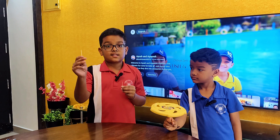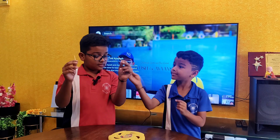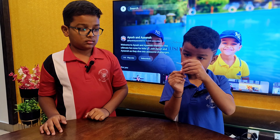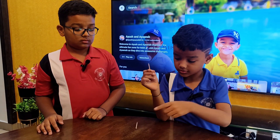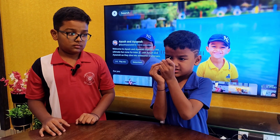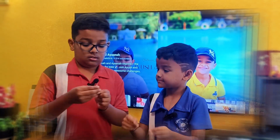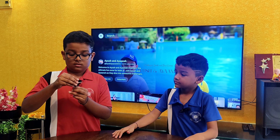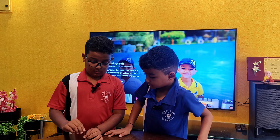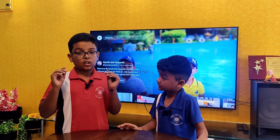I want to balance this toothpick on this toothpick. Ayant, is this possible? It might be, but let me try. Oh, this is really really difficult. Give me a try.